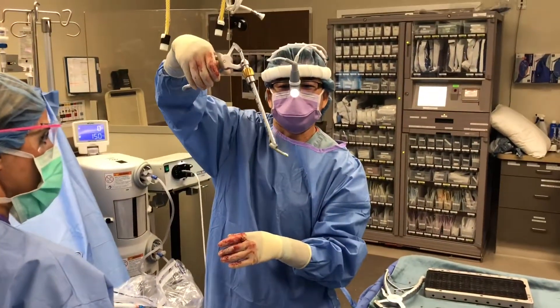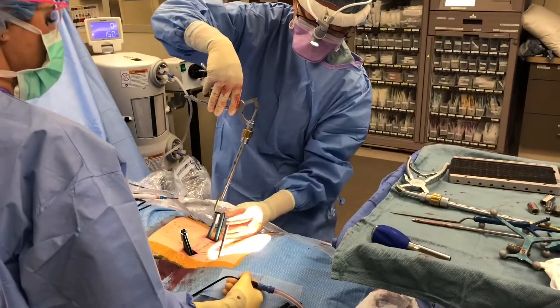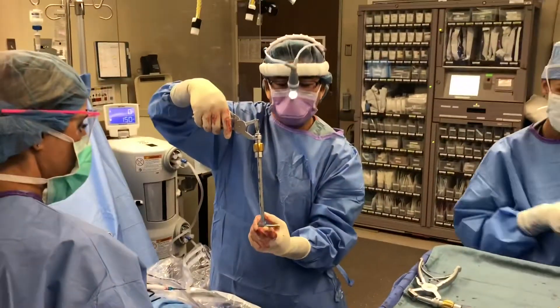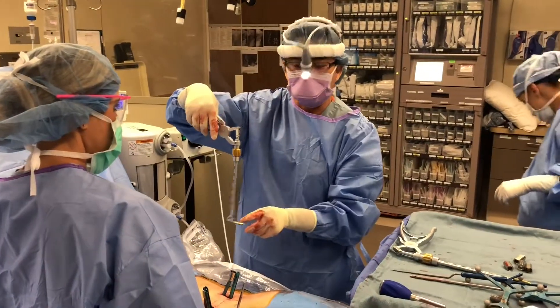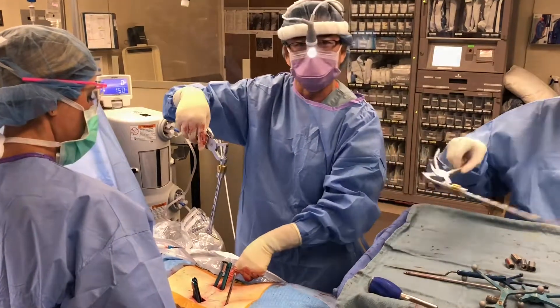We're about to pass the rod down. The rod is on this inserter and it articulates like this, so I can put it down this little tube above the skin, and then when it's at the bottom I will angle it back up and through these tubes, put the locking nut down, then disassemble all this. That's how the rod is passed through these little incisions without looking directly down there — that's how I can do this surgery with a small incision.